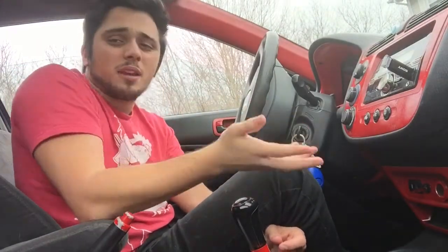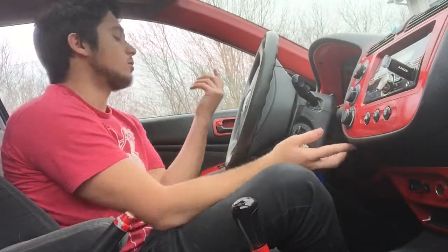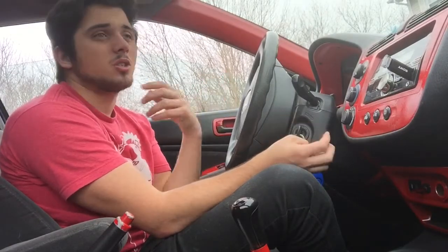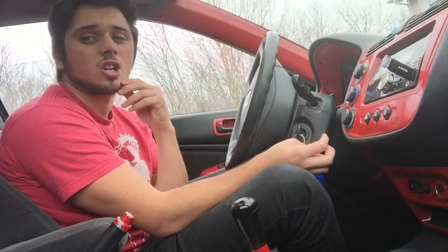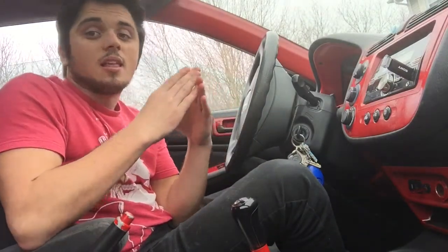If you already know how to drive standard, you're probably thinking this is pretty straightforward. But a lot of times when you're learning how to drive standard, you're not told how to back into a spot, and you don't realize you do need to ride your clutch a little bit.